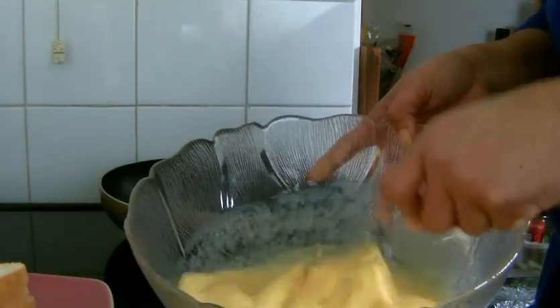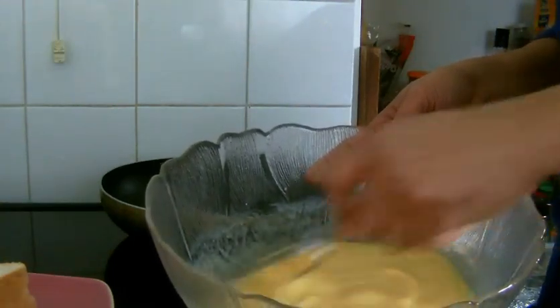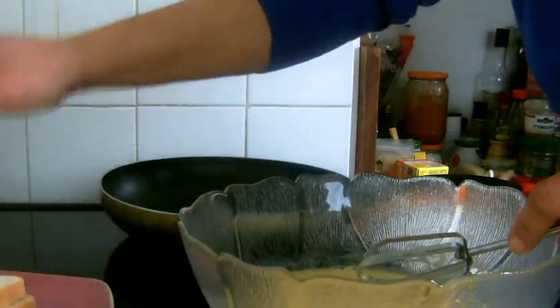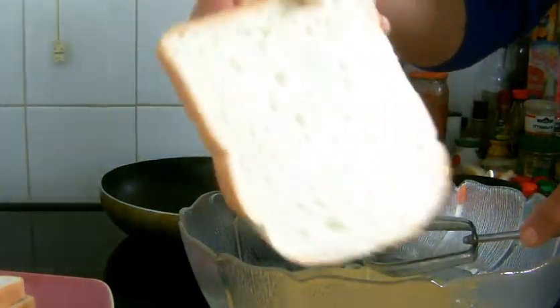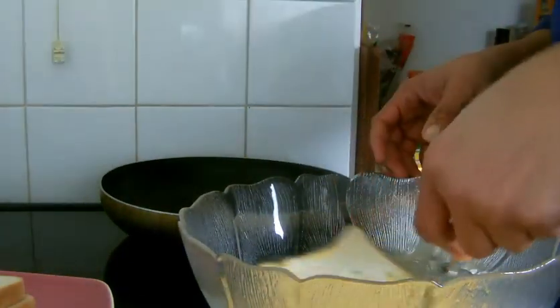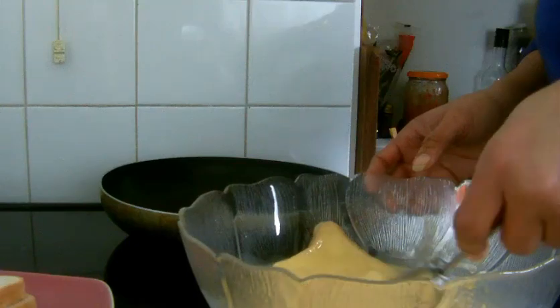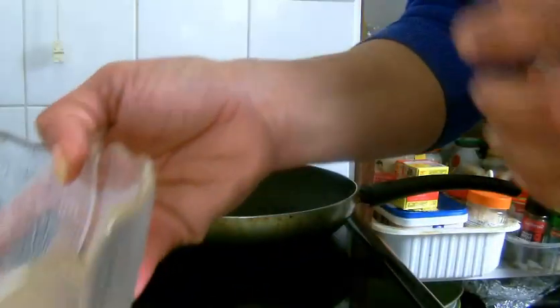Whisking the eggs. I've done whisking. I'm going to throw in a slice of bread into the egg mixture. You have to soak the bread well into the egg.